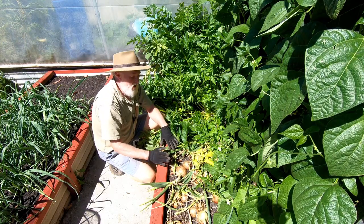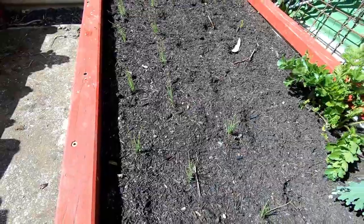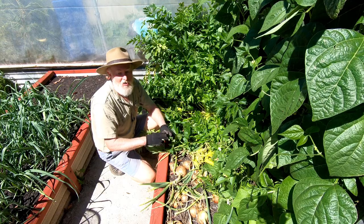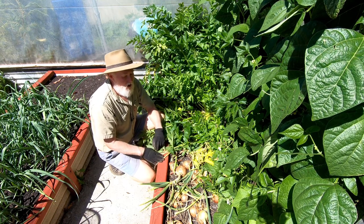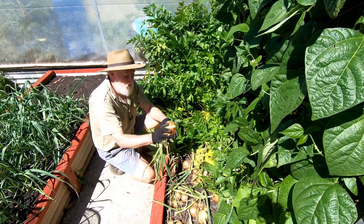The first thing I'm doing today is pulling these onions. You may remember that when I planted them I planted them in clumps. I had grown the seed in egg cartons and simply broke up the egg carton and put them in in their clumps and didn't do any more. So how have they gone? Well, as you can see there's some really big ones.